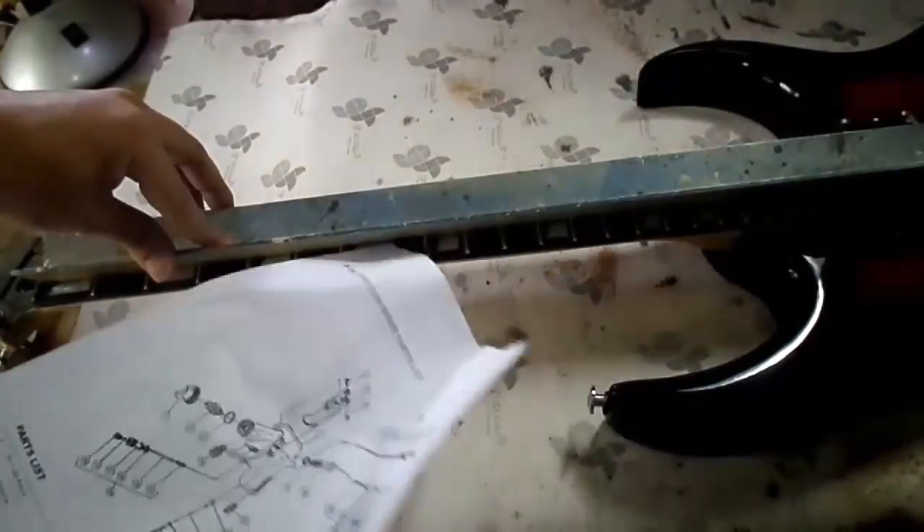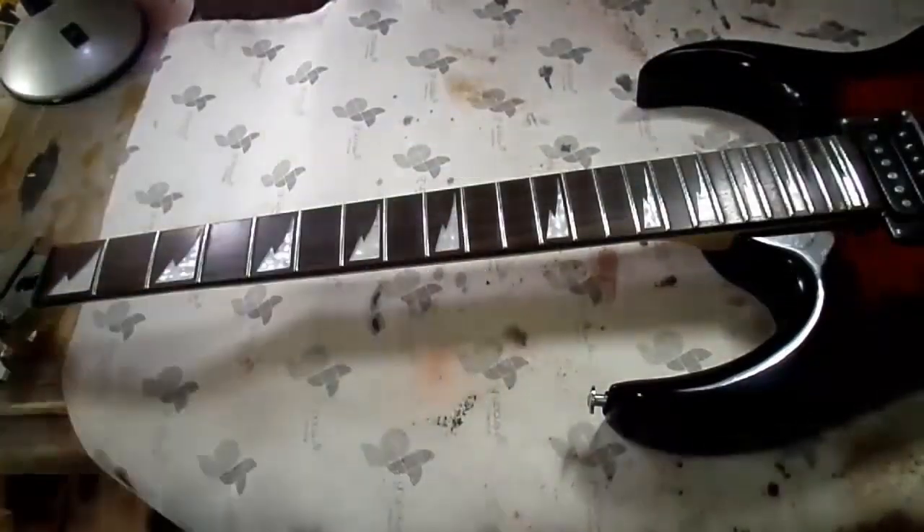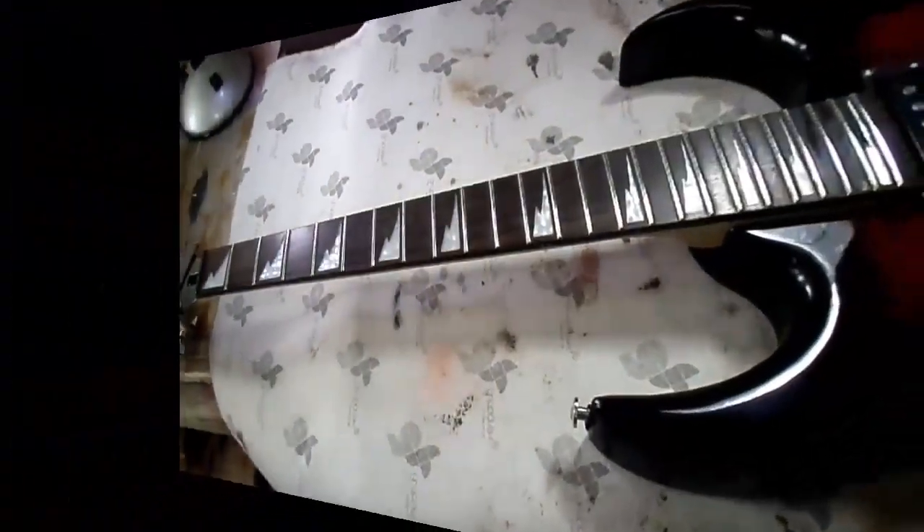To clarify the direction: we turn the truss rod to the right when we want the fingerboard to reduce its curvature, and to the left when we want to increase the curvature on the fingerboard.